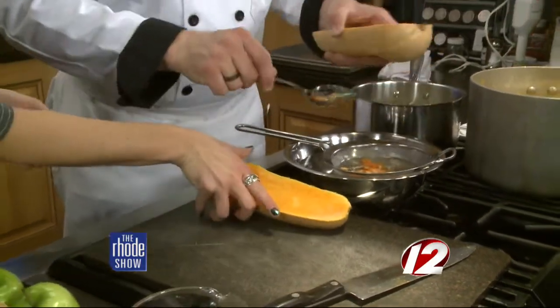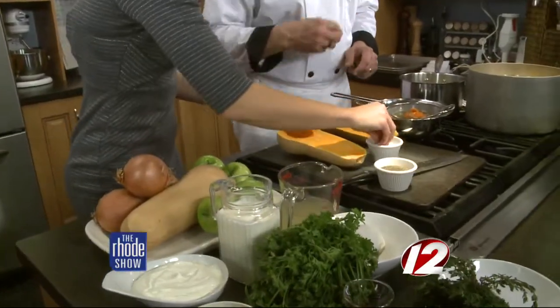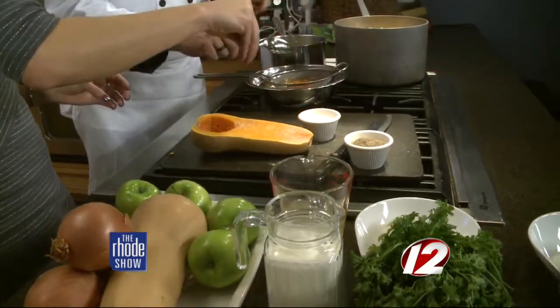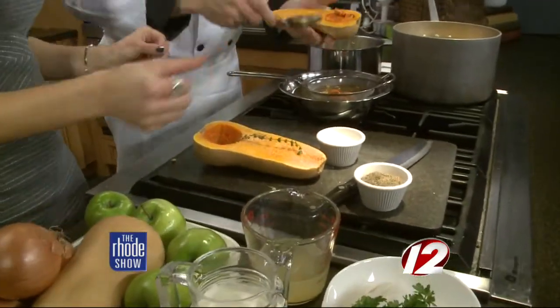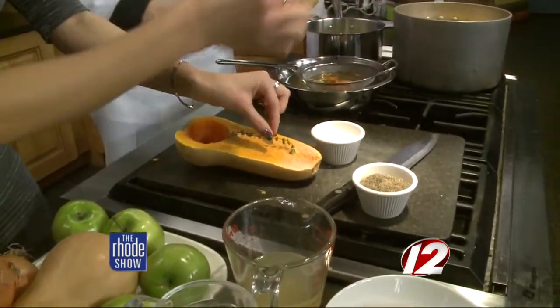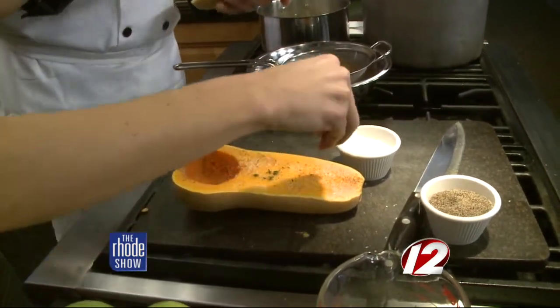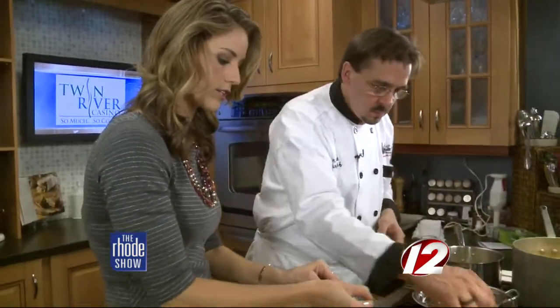Continue to scoop that one. On this one, season with just a little salt, a little pepper. Grab a sprig of thyme — you can run your hand down it and pull the leaves off. So we are going to get these roasted. These have to start first, and then the apples and the onions will be roasted too. We'll show you how all this becomes soup a little later in the show.